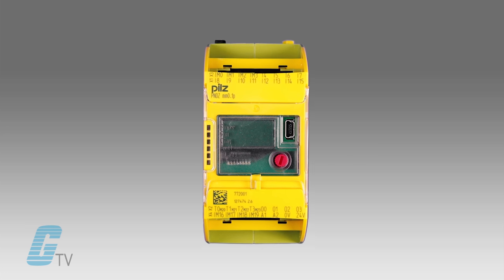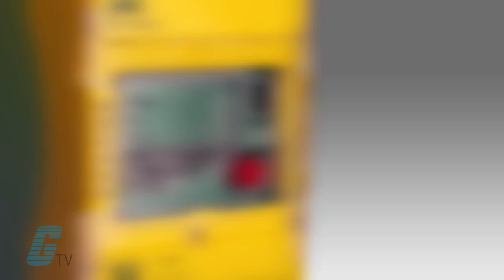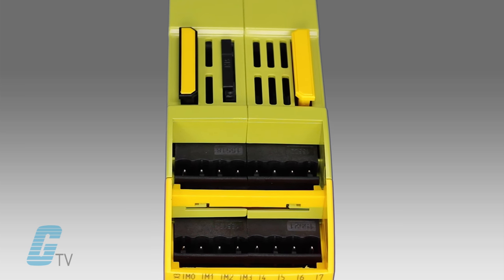The integrated display shows symbol information and diagnostics, and thanks to its 6 front LEDs you can get a quick status overview without the need for any external measuring devices. Assembly and installation is also quick and easy.